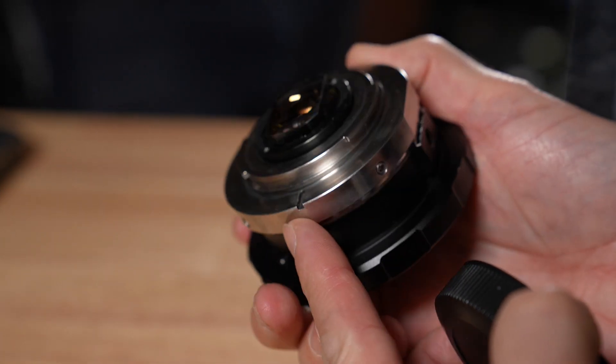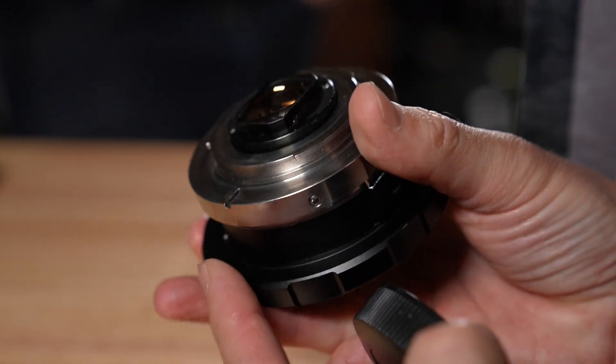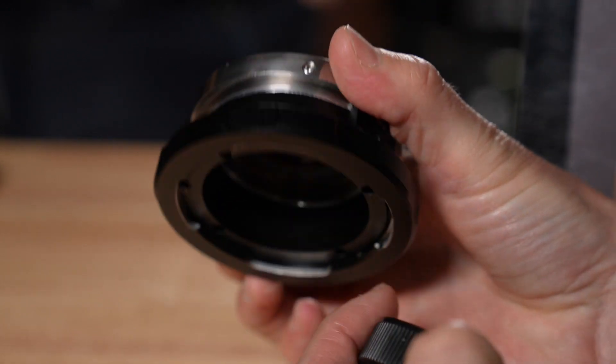And how long have these been in development for? I've been developing them for about six to eight months. I built one of these for myself for the Komodo. And then when the Mercurys came out, I wanted to test them and make sure they work before I pre-order. I tested them, it worked, and so we were just like, let's make them.